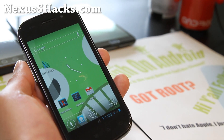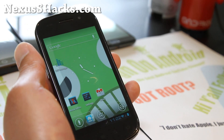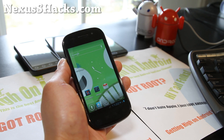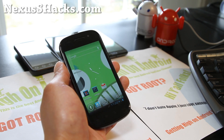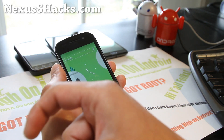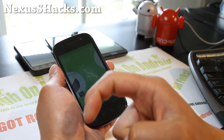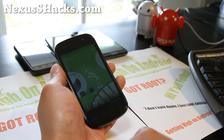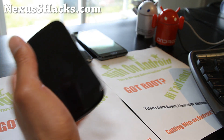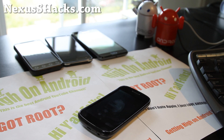If you have a Nexus S or Nexus S 4G, don't forget to sign up for my email list at NexusSHacks.com. We update you once a week with tips, hacks, and more — and it's great for getting in contact with me. If you're on YouTube, please hit that like button and subscribe. Use that share button to share with your friends on Twitter, Facebook, or Google+. Stay high on Android, folks, and don't be an eye-tard.